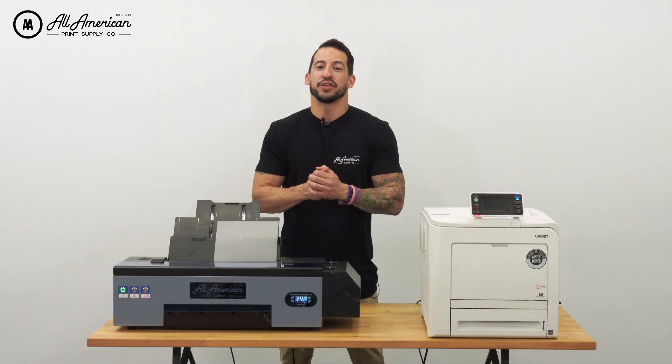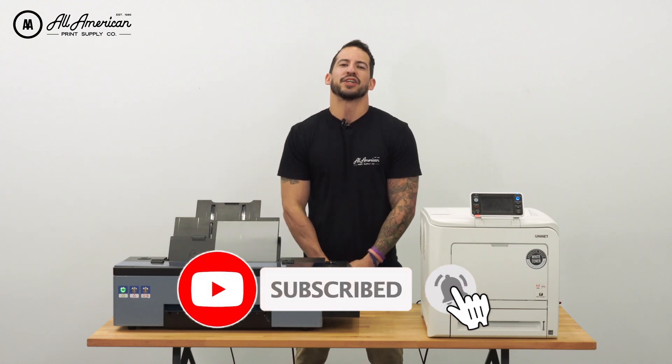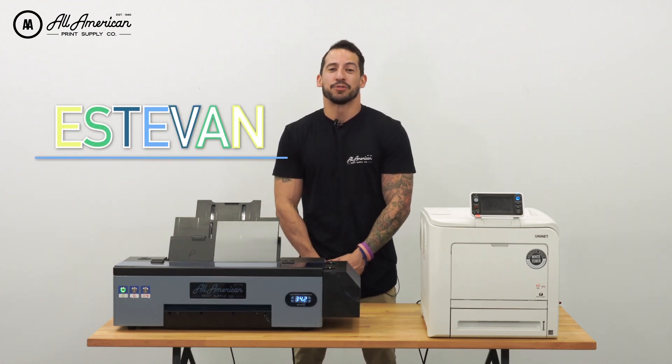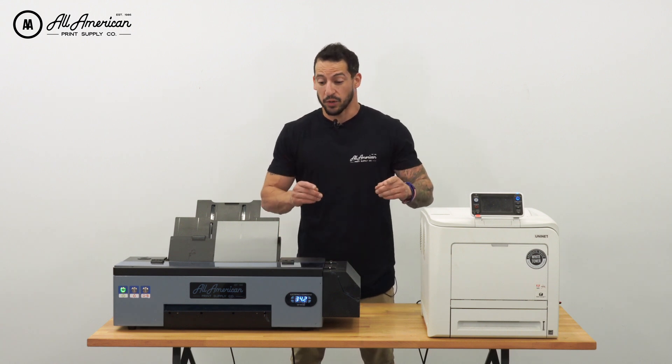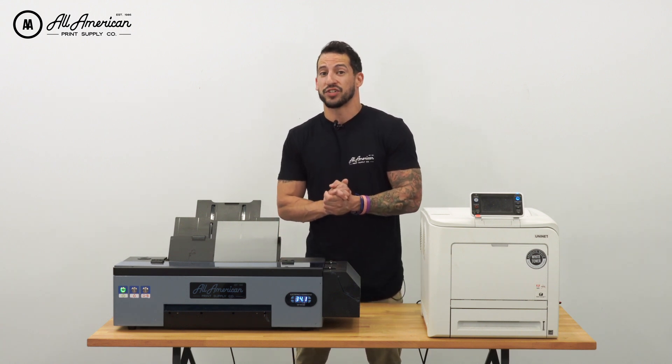Before we get started, if this is your first time on the YouTube channel, make sure you go ahead and hit that red subscribe button. And while you're at it, tap that post notification bell so you never miss any of our awesome print related content. Hi, my name is Esteban with All-American Print Supply. In today's video, we're going to compare and contrast our two most popular desktop heat transfer printers.